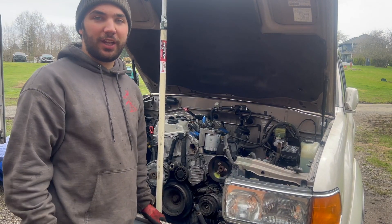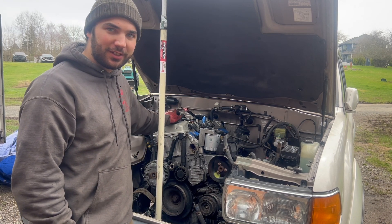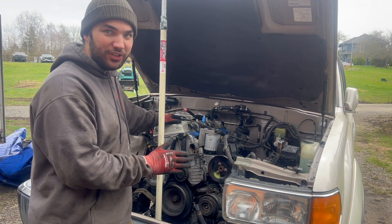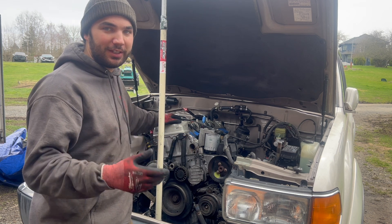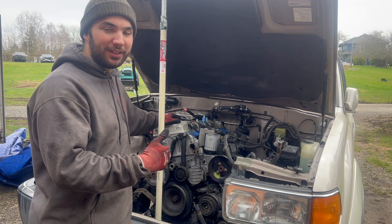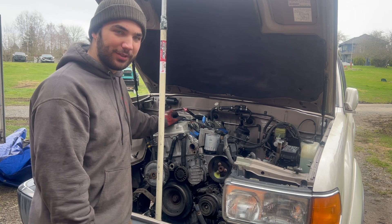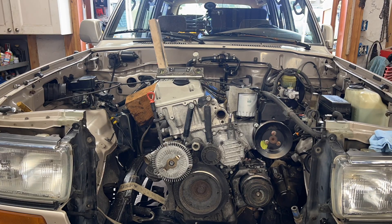Hey guys, welcome back to the channel. Today we're going to be building some motor mounts for the OM606 Land Cruiser turbo diesel swap. First thing we got to do is basically make sure the motor is in position and we're not going to hit the turbo on the frame, or the power steering pump, or AC or anything like that. Make sure the transmission is front to back where it needs to be to sit in the transmission mount, and then fabricate some buckets that weld onto the frame. Let's get to it.